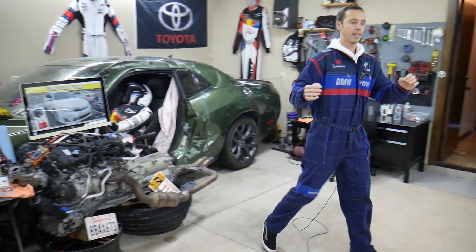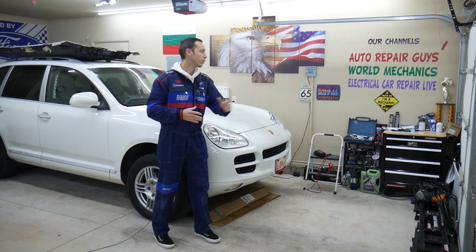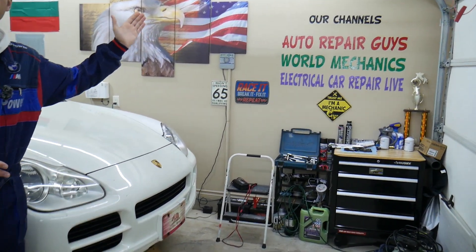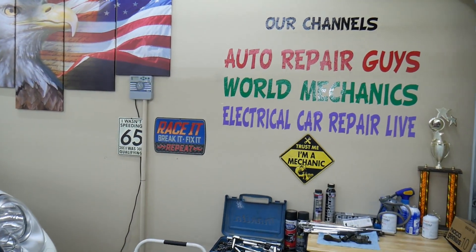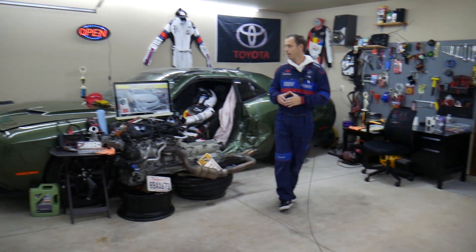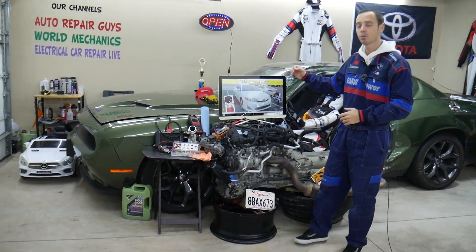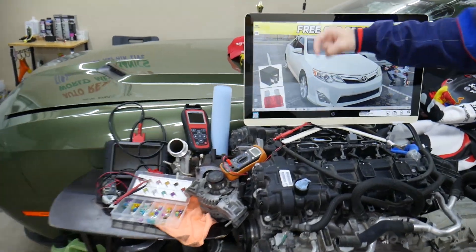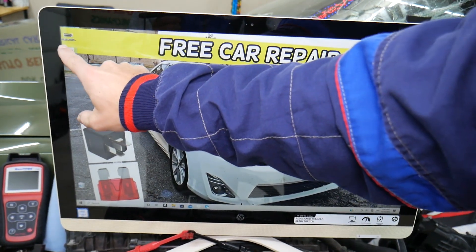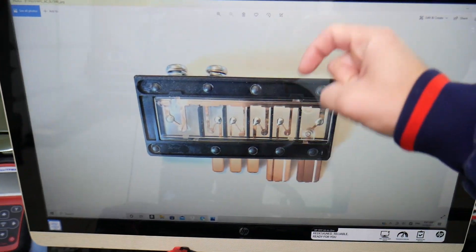Every single car we get here at the garage, we try to make at least two to three hundred free repair videos. Those are on our main YouTube channels. We have more than 1.2 million subscribers and more than 10,000 free repair videos that can save you thousands of dollars. Also, we're going to put a link in the description below where you can get fuses and relays at a good price with quick shipping.